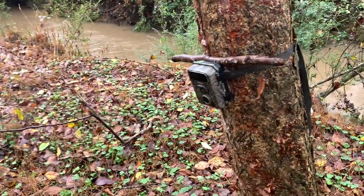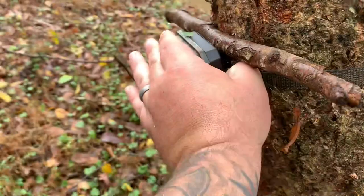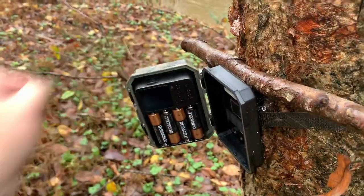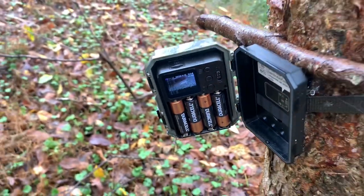Here we are at our camera. Look at the creek — that's up a good four feet just from all the rain we had. Only 14 images overnight — that's a new time low, but in fairness it was pouring. We didn't see The Rock on camera last night, but we did see him the night before, and that's good enough to give me hope.